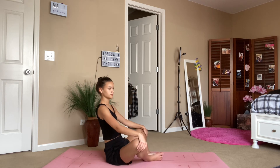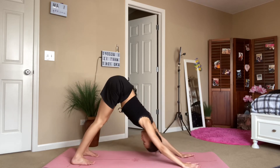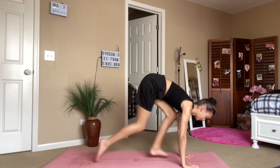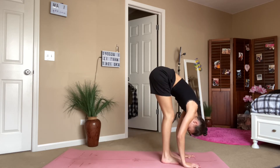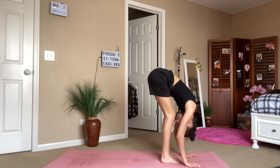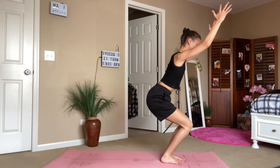Now we are going to rock it back to our downward dog. Walk to the top of the mat, inhale halfway lift, exhale forward fold, inhale sweep the arms up into utkatasana, chair pose.